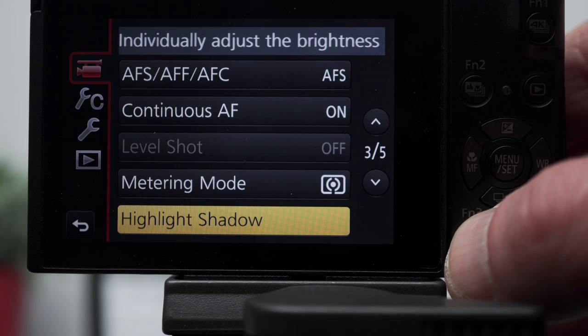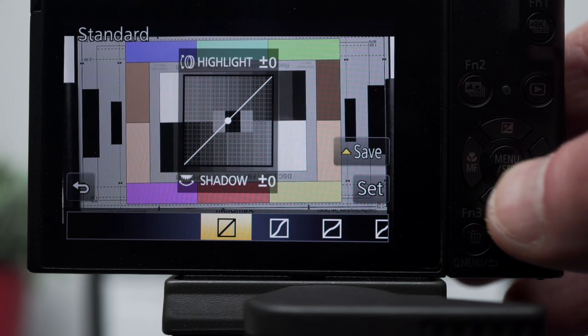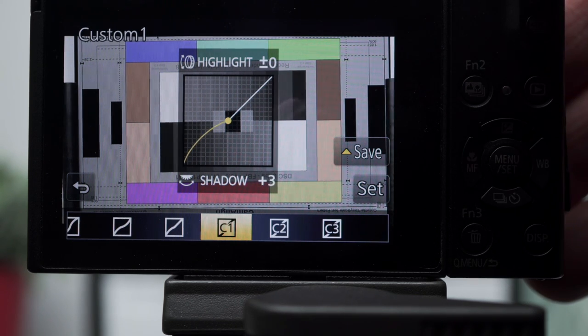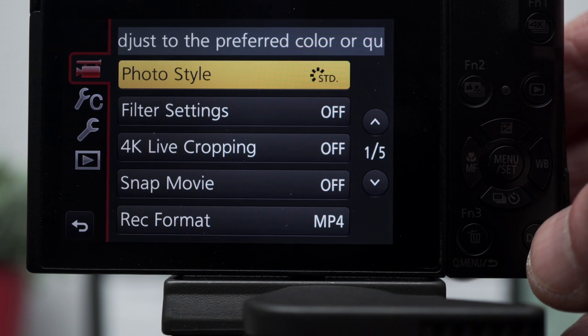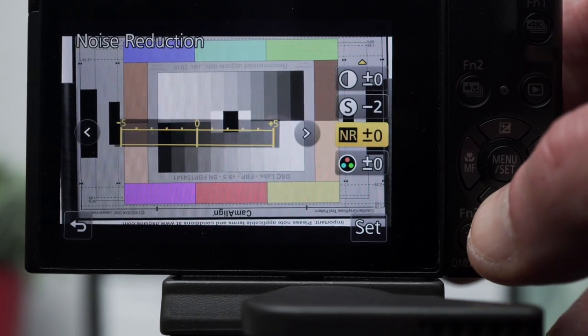The sensor's dynamic range, viewed on the DSC lab Xyla chart, is about eight stops. Unique to Panasonic is the ability to change the response curve using a highlight/shadow adjustment tool, with defaults for higher contrast, lower contrast, and brighter shadows, plus three custom settings. Use the lens ring for highlight adjustments and the top dial for shadows. Referencing the Xyla chart, although the levels are changing, there's no overall increase to the dynamic range. Combined with the photo style settings, this provides the ability to create a wide range of picture profile settings for video production — I prefer a less sharpened and saturated look, and that's easy to create here.